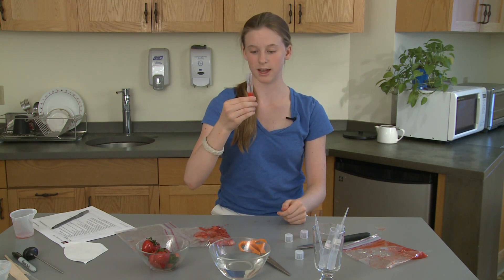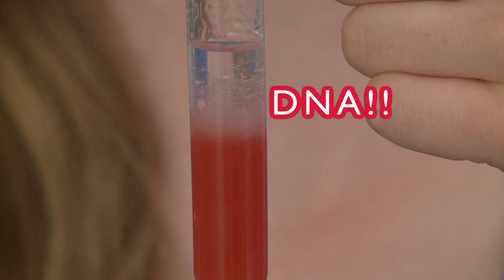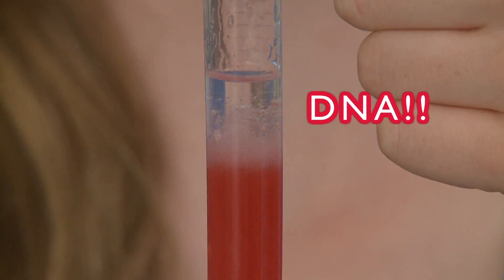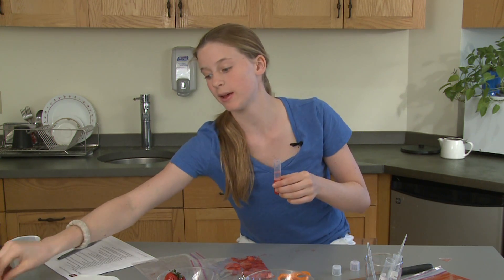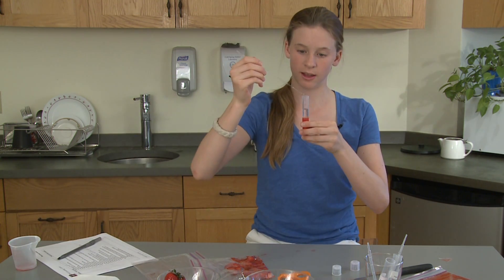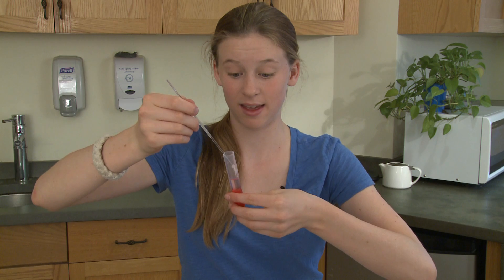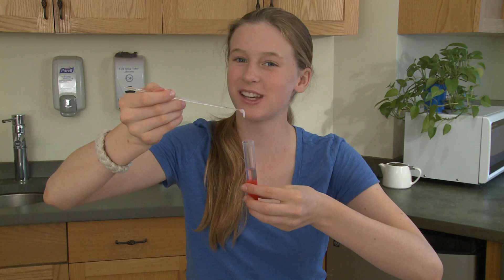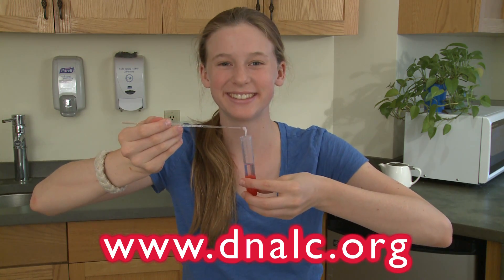Now you can wait about 30 seconds and you'll see this see-through, bubbly, stringy-looking thing coming up into the top — that's the DNA. Now we have to get it out of the mixture. I'll take my loop and do a little circular motion to pull the DNA out. Here's the extracted strawberry DNA. Congratulations, you've just done your first DNA extraction! If you want some more cool videos or links, look down below. Thanks for watching.